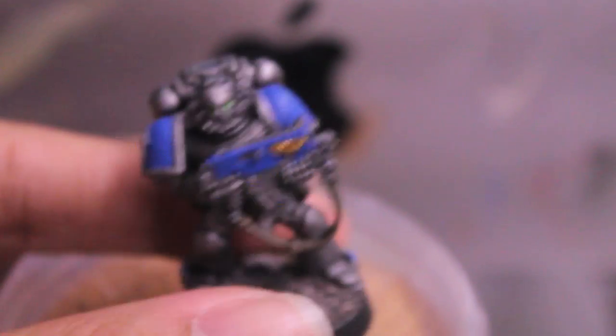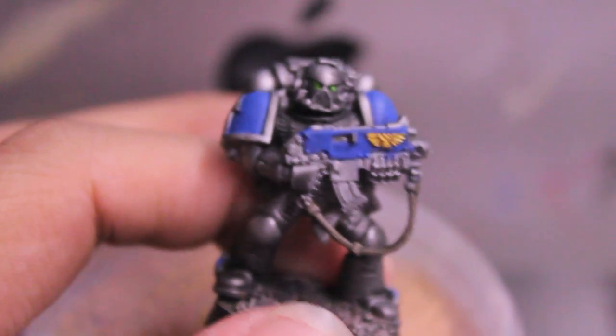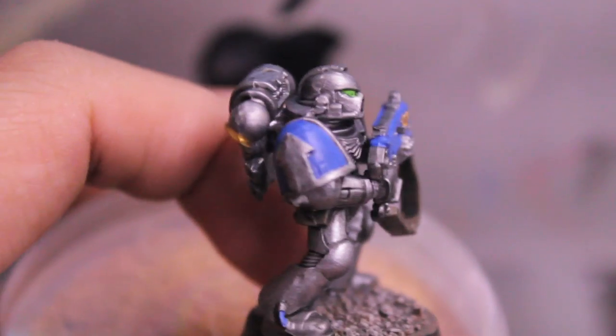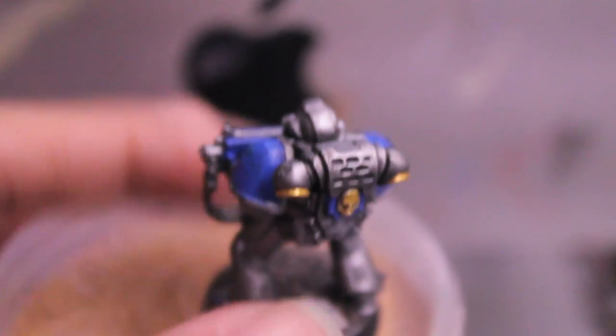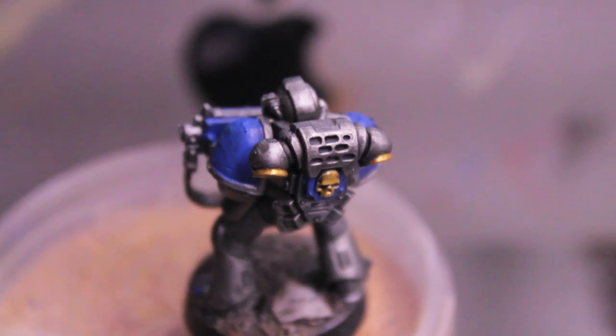Don't use too much gold. The main color on this model is silver, the secondary color is blue, and the gold is really just to pick out fine details that you want to catch the eye.